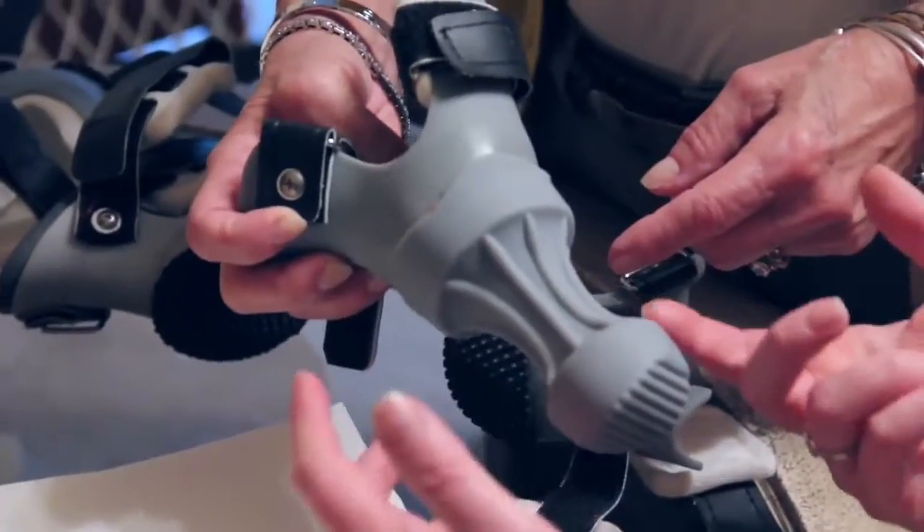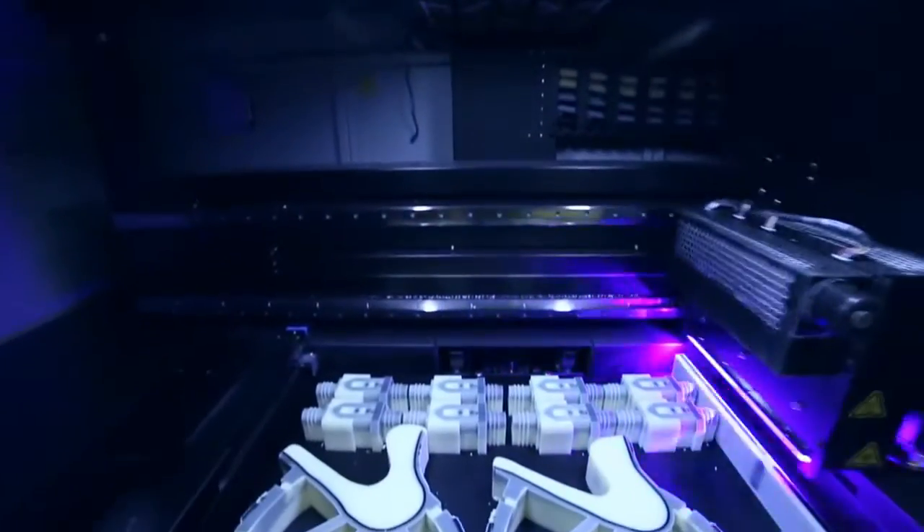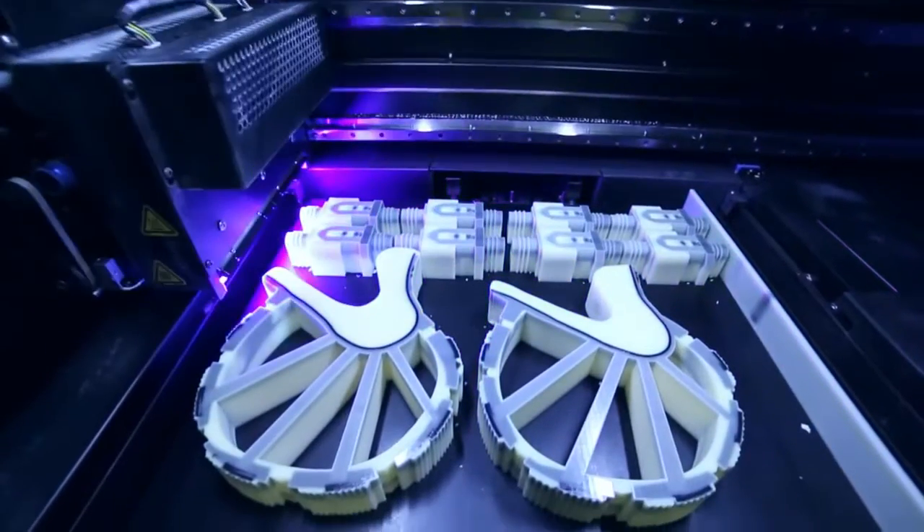With prosthetics in general, a lot of the designs are going to this running man sort of look, and I was concerned that he would end up digging them into the dirt, and so that's really where I came up with the loop idea.